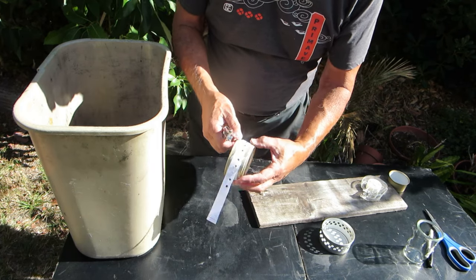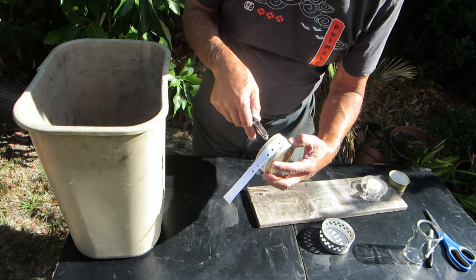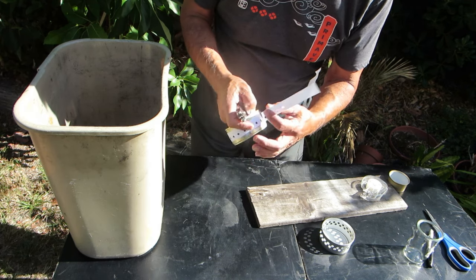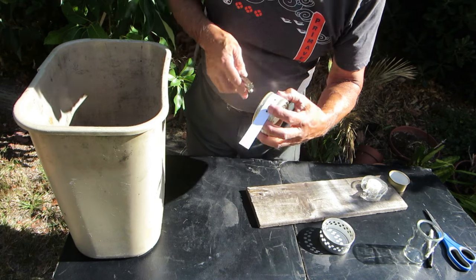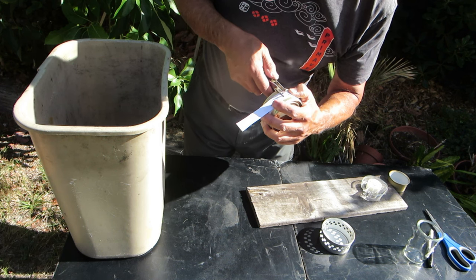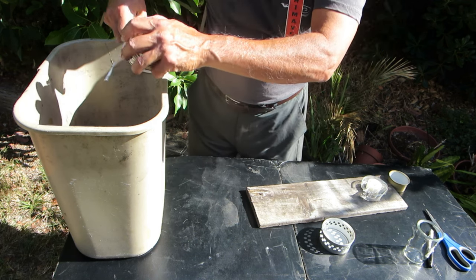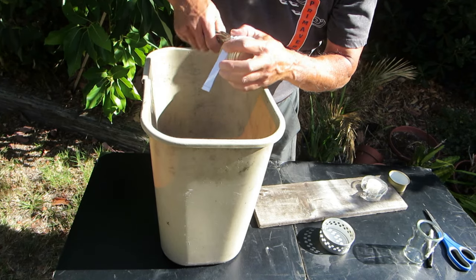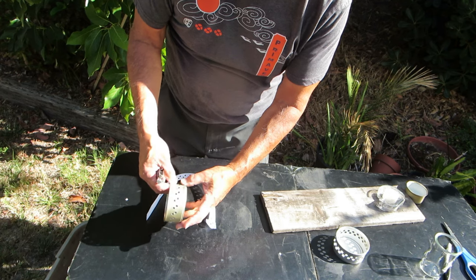I've completed the first row — there are three lines between each hole and I push the hole punch as far in as it can go. Now the first row is complete. For the next row, I'll stagger it in between and work from there. The holes don't have to be perfect, but having a guide helps. All the holes are offset, and that's sufficient — that's good enough.